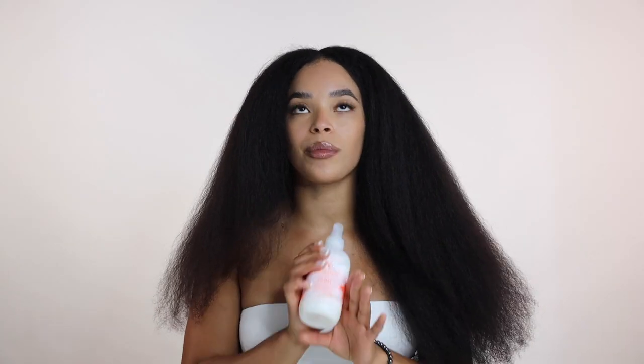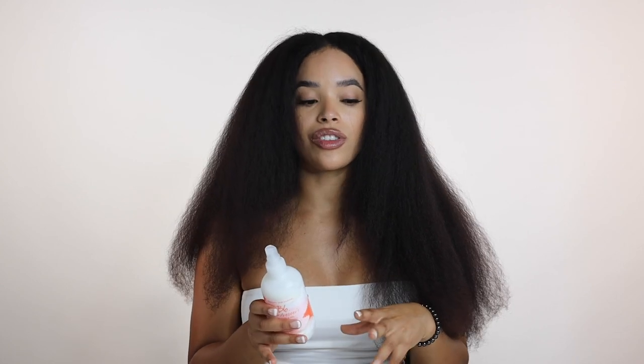My hair is fully blow dried and it's time to start straightening. One thing about this product that I'm thoroughly enjoying is the fact that my hair isn't getting hot — it literally eliminates the heat in your hair. It's kind of bizarre because I'm used to steam coming off my hair or it being really hot to the touch, and I got none of that with this product. I think that will also translate with UV protection and environmental protection, as well as humidity and frizz.